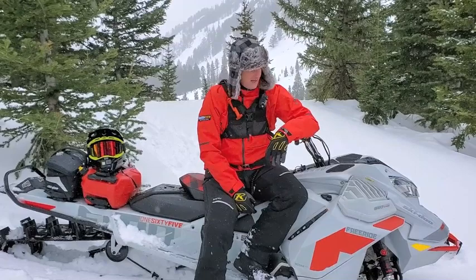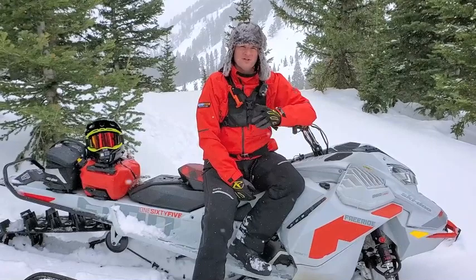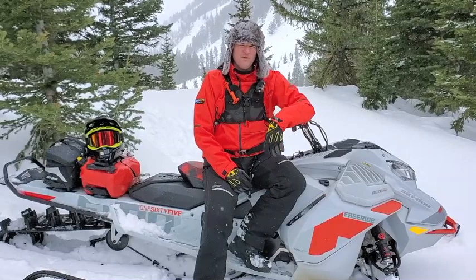I think probably the biggest question we're getting asked right now is which version of the 850 Turbo is right for them — whether it's the X Package, whether it's the Freeride Package, which I'm on here, or whether it's the Expert Package. So I'm going to go through and describe the differences between the three, and hopefully that will help you decide which sled might be best for you.